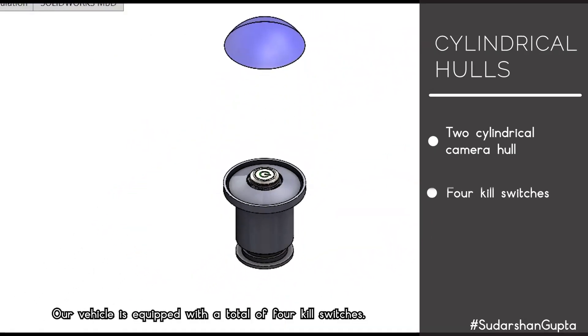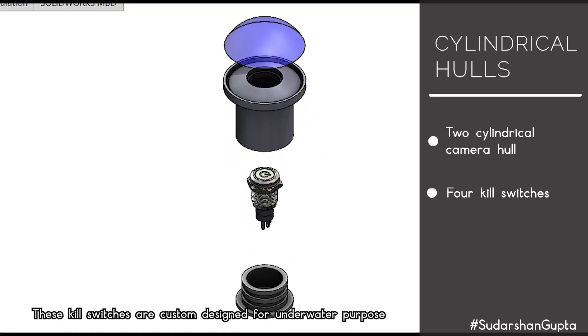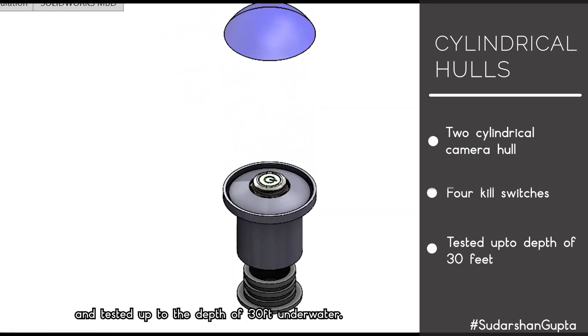Our vehicle is equipped with a total of four kill switches. These kill switches are custom designed for underwater use and tested to a depth of 30 feet underwater.